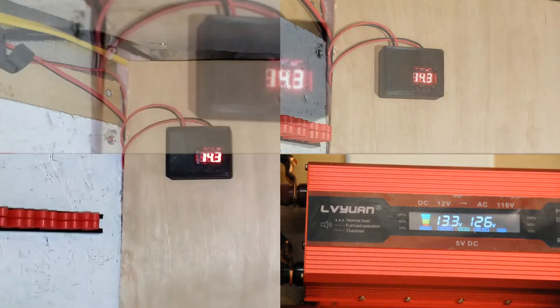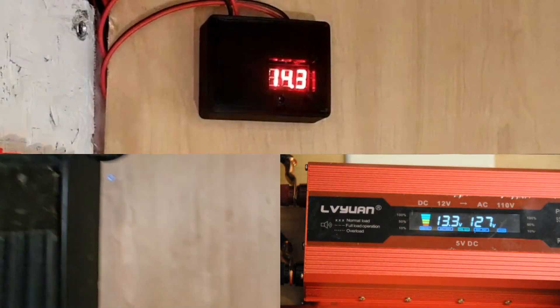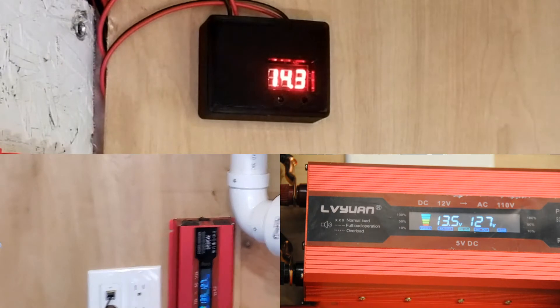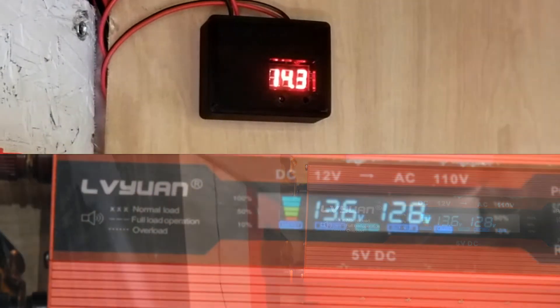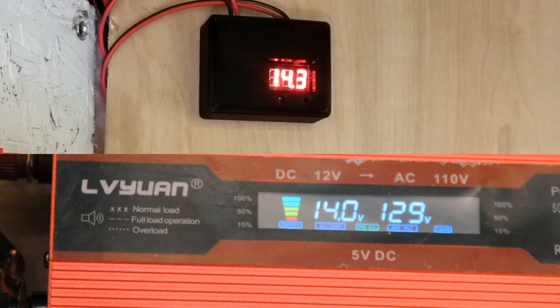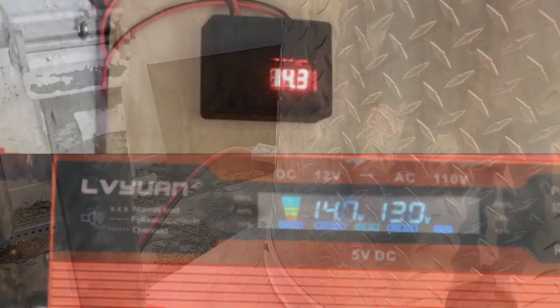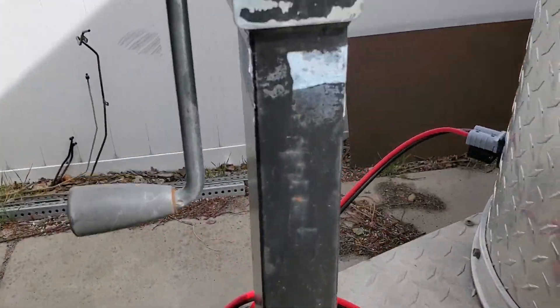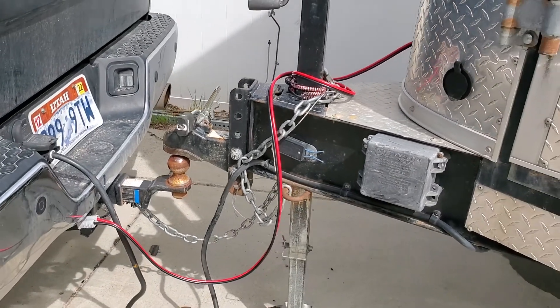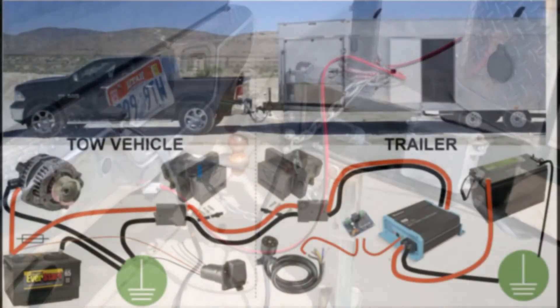We have 14.3 on the auxiliary power from the truck, and the house voltage is steadily rising as it adjusts to the voltage from the alternator. We should see it settle right around 14. Other than maybe adding a loom around that wire that goes from the truck into the trailer, we'll call this project complete and successful.